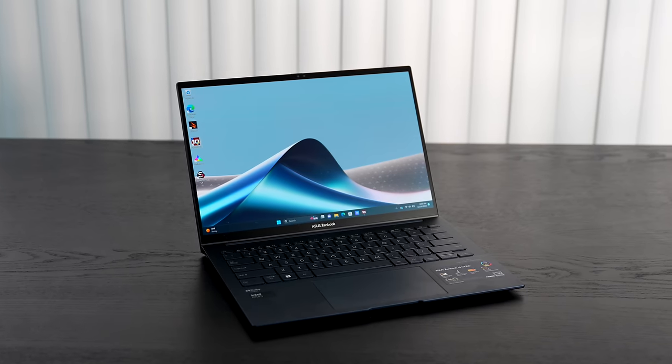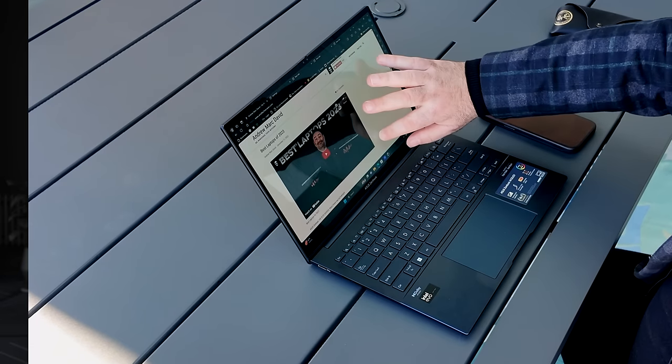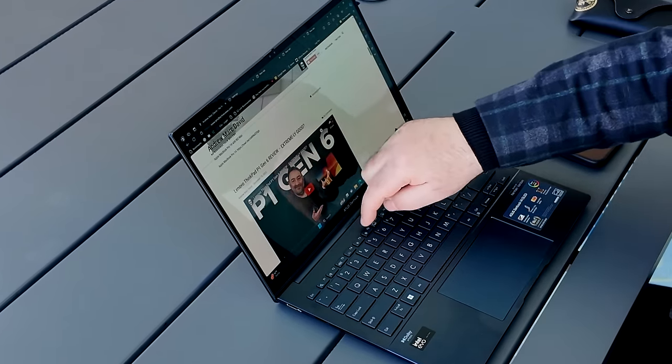ASUS has been killing it with the Zenbook line here in 2024. It all started back in December when I got my hands on the ASUS Zenbook 14 OLED with 120Hz OLED display — it was really good. It also had a really good processor, the Core Ultra 7 155H, and Intel Arc graphics. I'll leave a link in the description below; we're approaching almost 200,000 views on that.